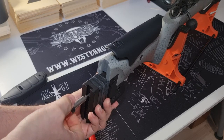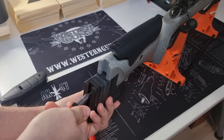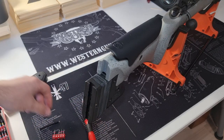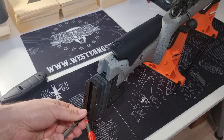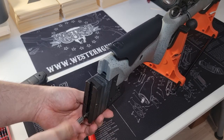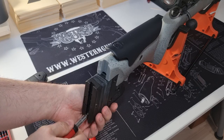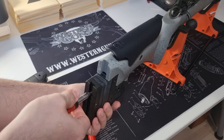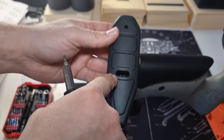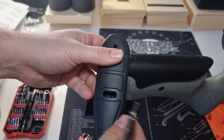The screws are long enough so that they engage the threads in the butt even with all the spacers installed. Screw it in finger tight, then put the other screw in. Don't screw in too tightly. The butt pad can also be adjusted in cant by loosening the screw and moving the whole section left or right.